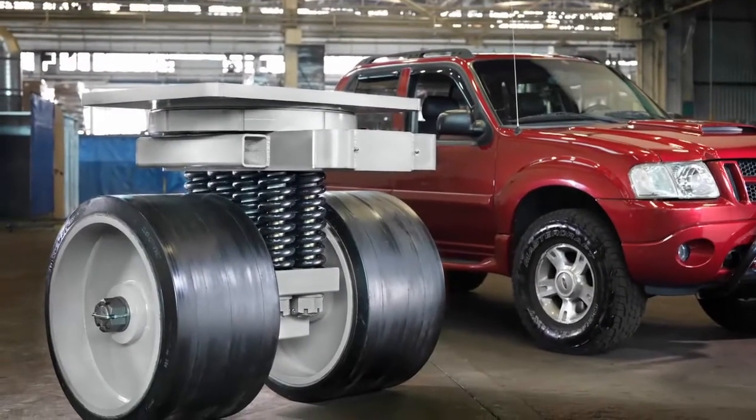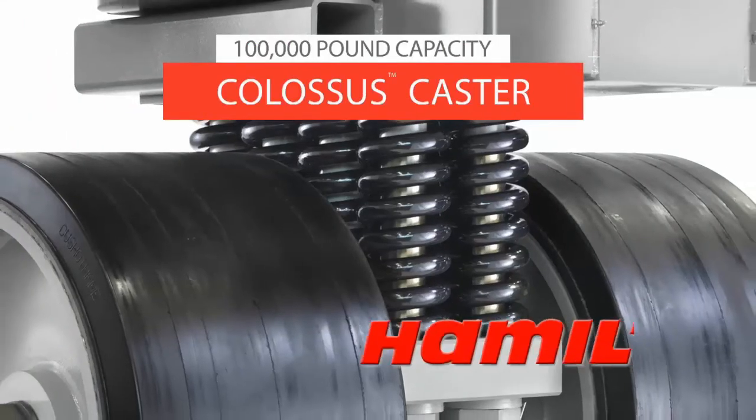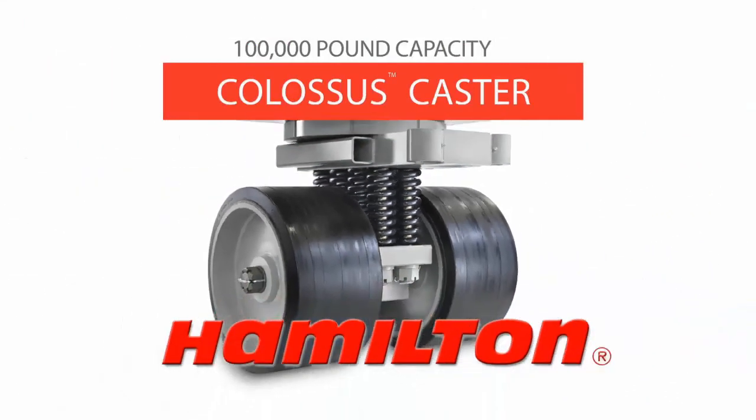To learn more about the Colossus or other custom-engineered products, turn to the people, technology, and expertise of Hamilton Casters.